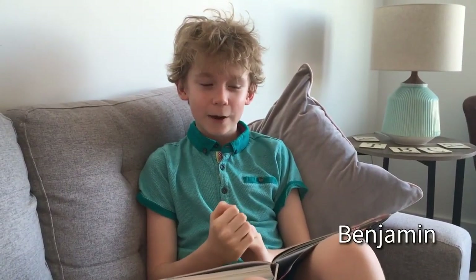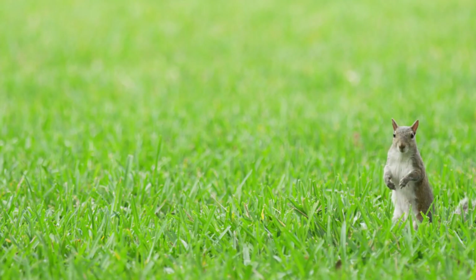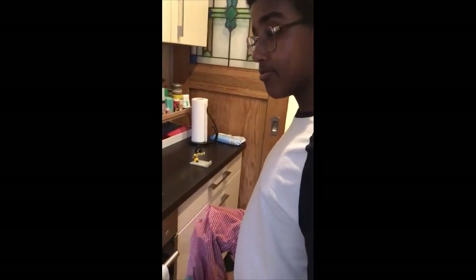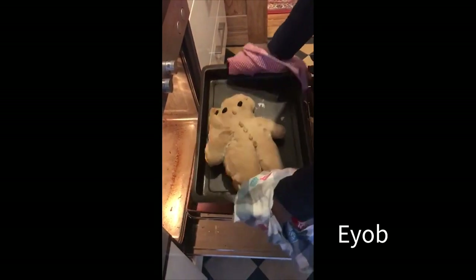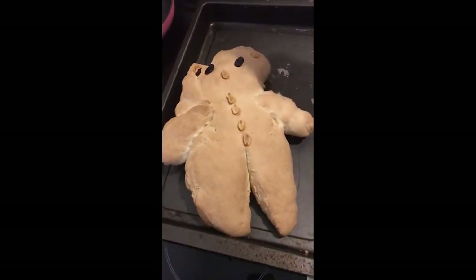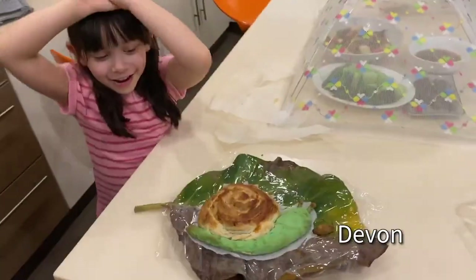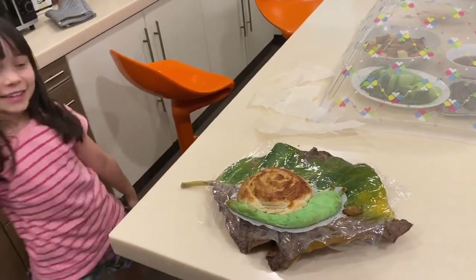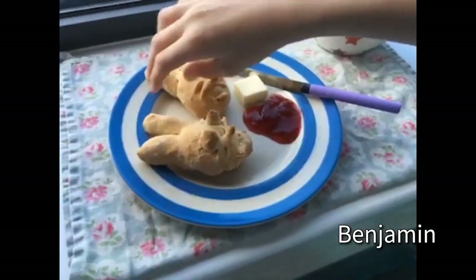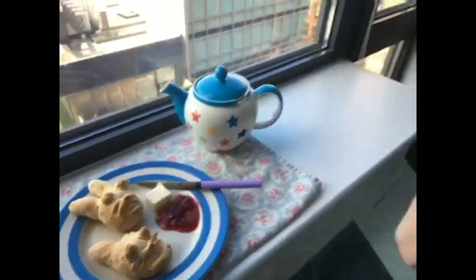The rabbits are now in the oven, giving Benjamin time to settle down with a good read. Once baked and pulled out, they look nice. Benjamin presents them on real weeds from the garden — his bread bunnies — and plans to enjoy them with butter and jam.